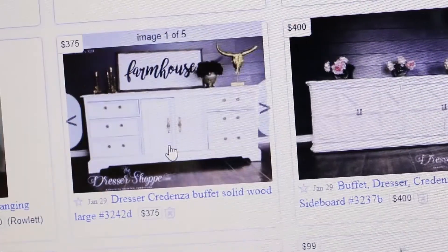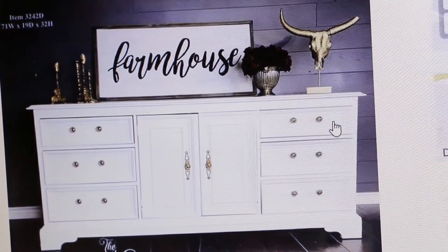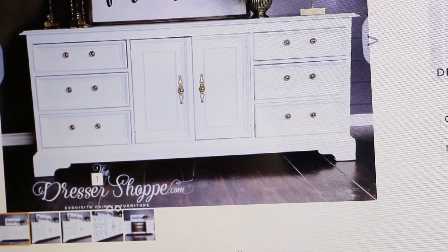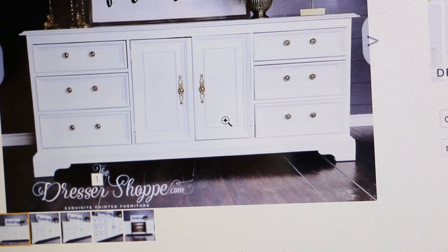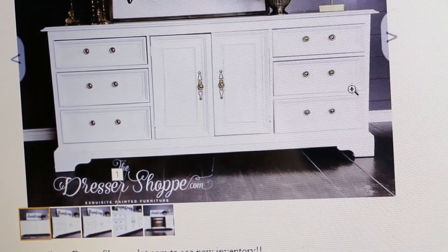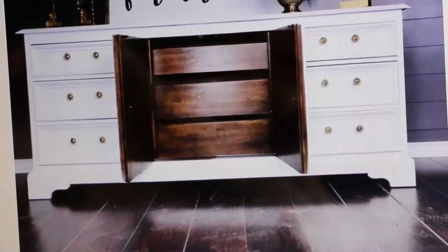Found it. Look at this beauty. I love this because it looks like it's from a local shop — the dresser shop dot com. It looks like they have redone this themselves, so I like that local business. I like the size of it. Let's see what the dimensions are. I like this one a lot. Width: 71, depth: 19, height: 32. The depth is 19 and I know I said I needed 16.